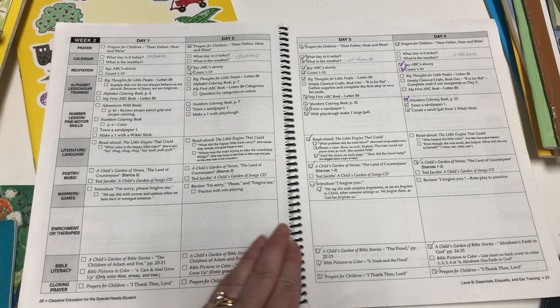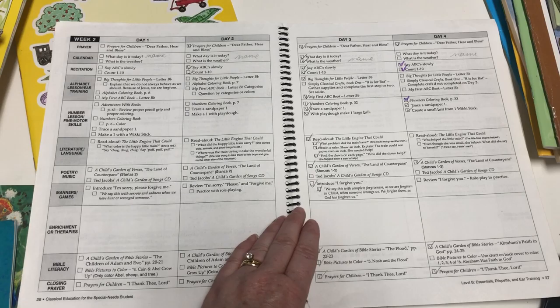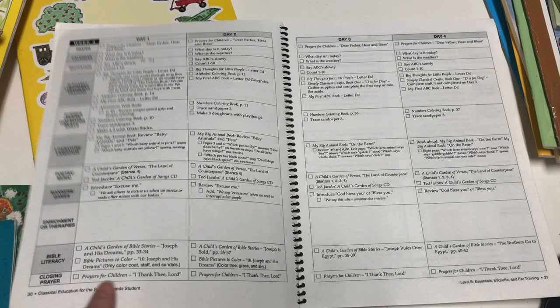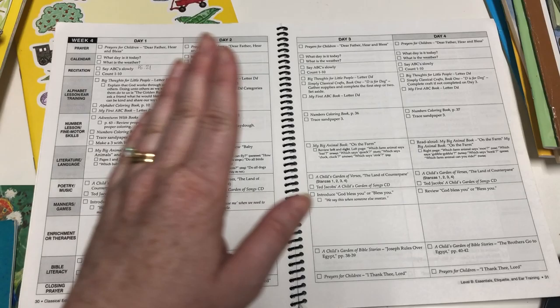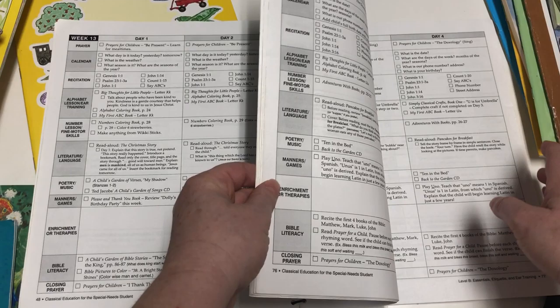The program is very hands-on with lots of different suggestions. You focus on the same read-aloud book for the whole week — for example, on week two you're focusing on The Little Engine That Could, but each day you read it you'll be asking different questions and noticing different things. This level really focuses on letters and numbers, so if your child doesn't know those yet, great. If they already know letters and numbers, this level would be too easy — pay attention to those readiness guides.